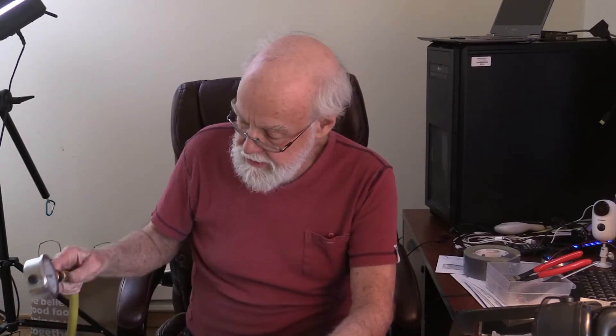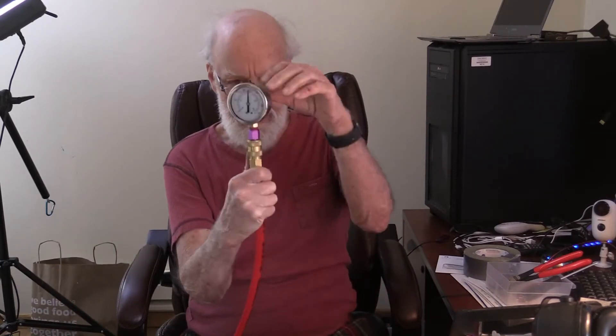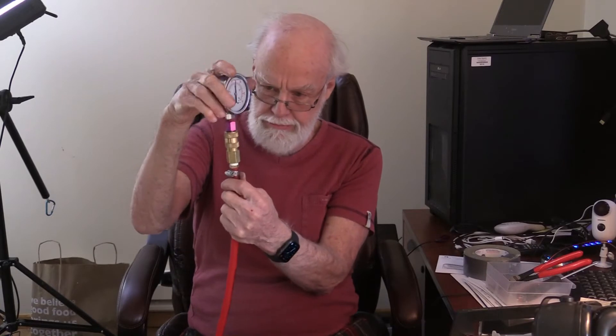Hi guys, this demo is going to be really short, I promise, but to the point. One of the things about Stanley Couplers that's not understood at all by people who've never tried a Stanley Coupler, I want to show right now. Let me start out by demonstrating.